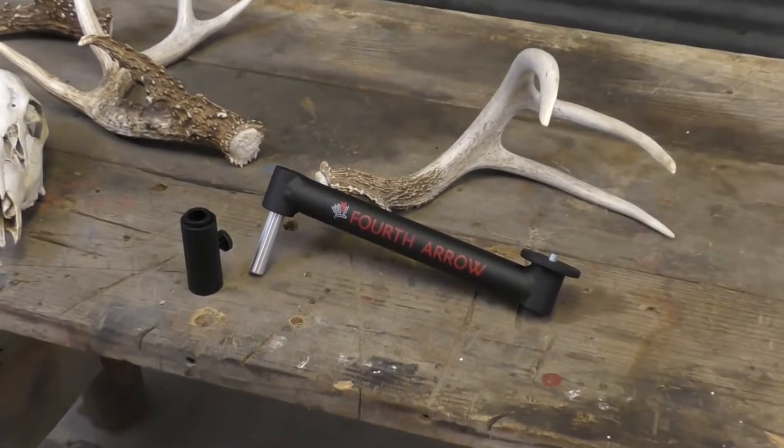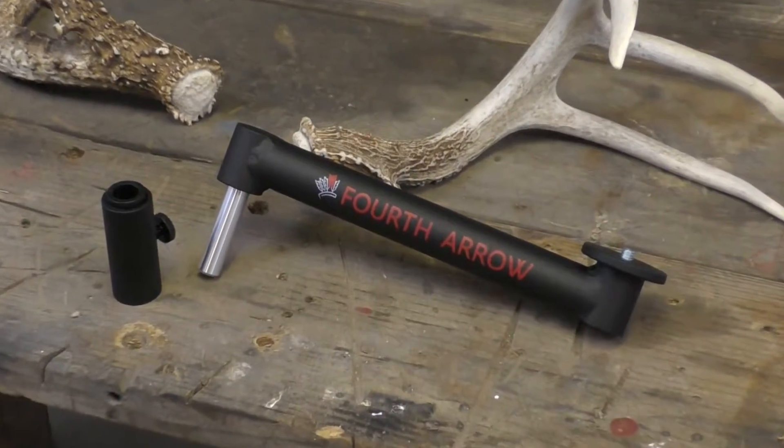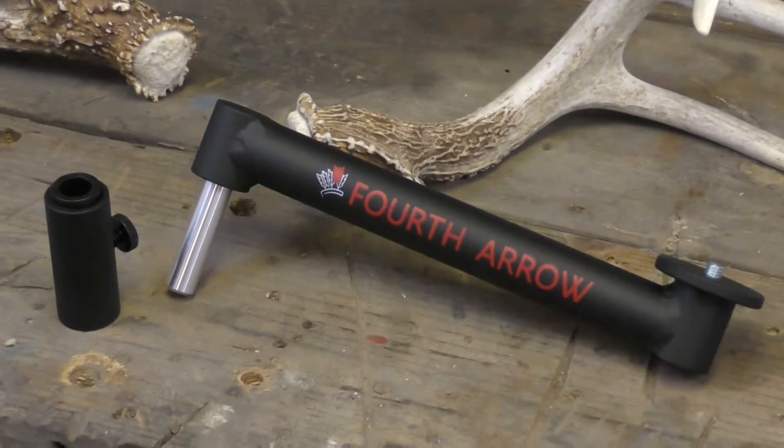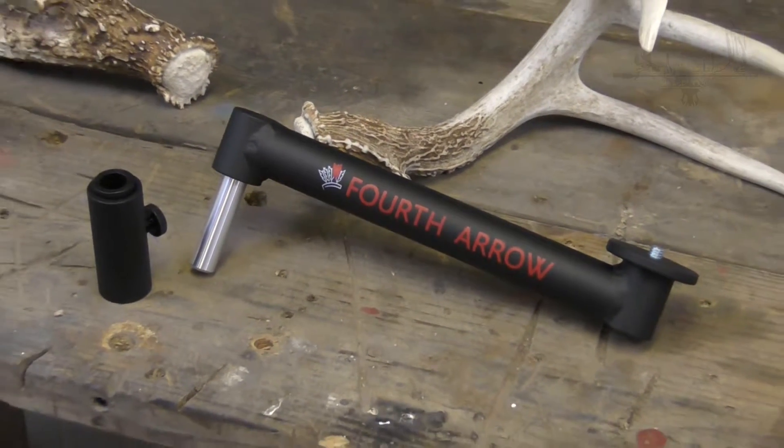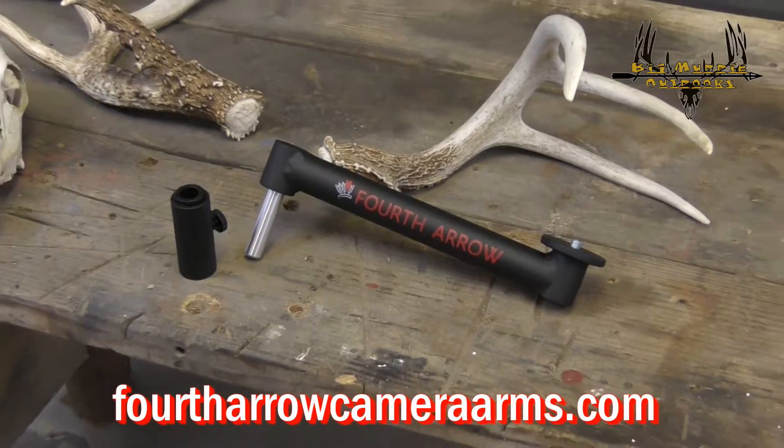The Rex Arm comes with the arm and the tripod mount. It can be attached to any tripod with a 3/8" screw, or via the pillar system created by 4th Arrow, designed specifically for ground blind filming.